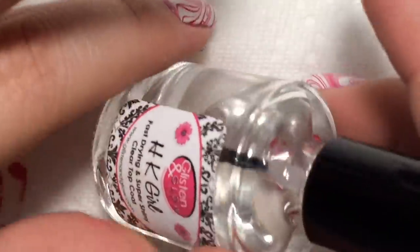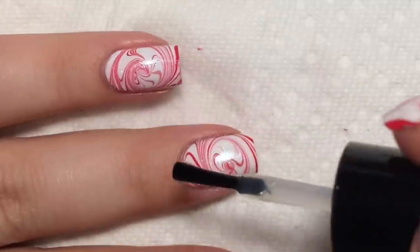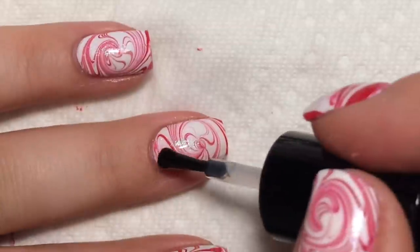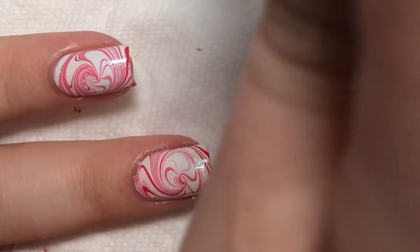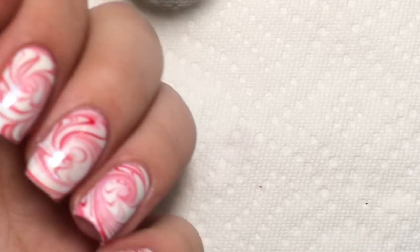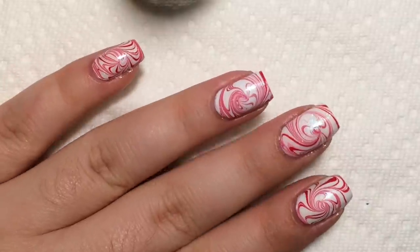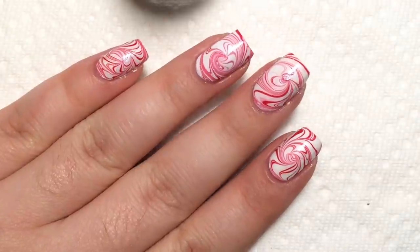Now that that's fully dry, I'm going to seal it all in with HK Girl's Glistening Glow top coat. This isn't my most perfect design — I'm actually in between my last semester finals right now — but it looks really really cute. I just wanted to show you guys how to get it for the holidays. It works perfectly for peppermint swirls and I just love the swirly water marble; it really is so mesmerizing and pretty.